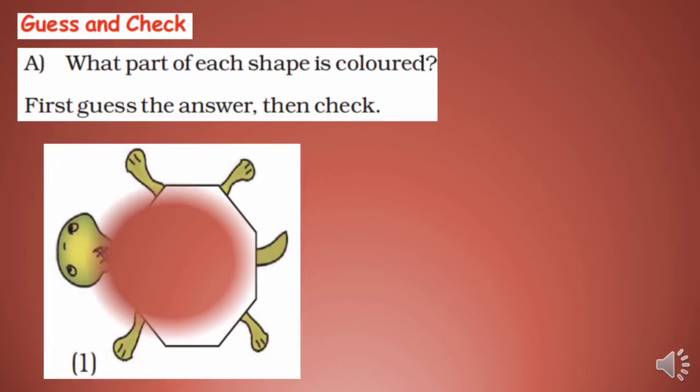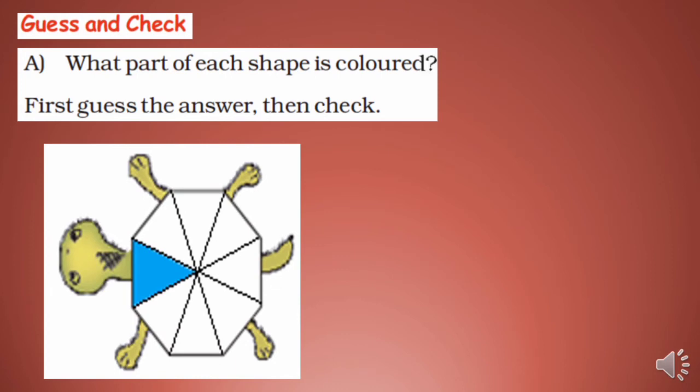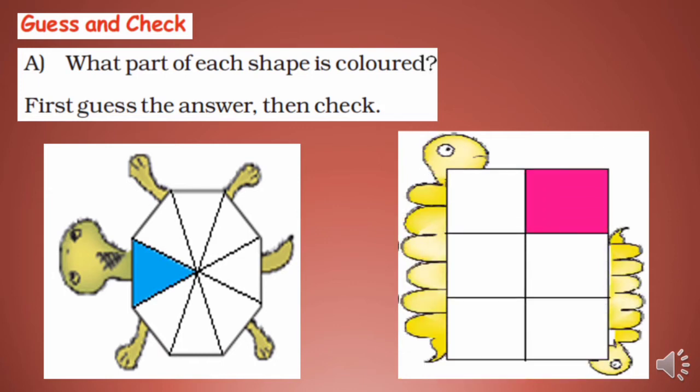Look at this figure carefully. What part is colored? You have to guess. Here you can see 1/8 part is colored. Now figure number 2 — look at it carefully. What part is colored? Guess first. So 1/6 part is colored.